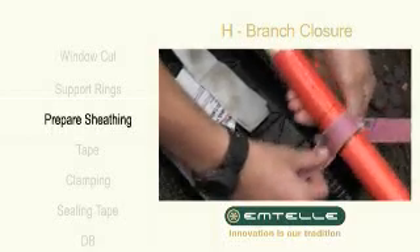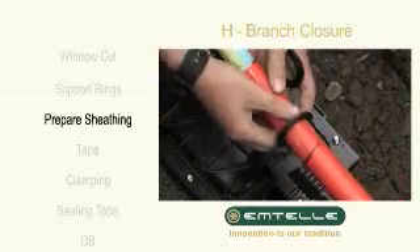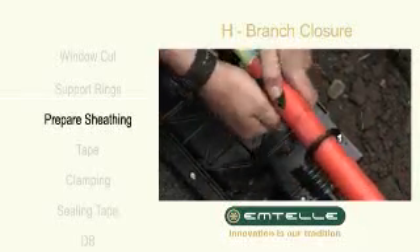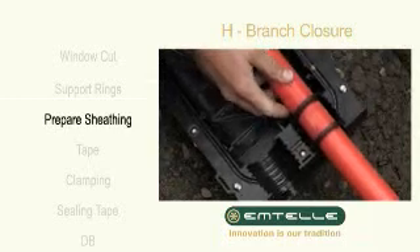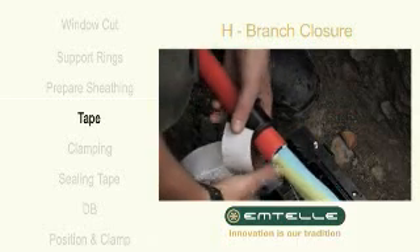Roughen the surface of the sheathing using the sandpaper provided. Wrap the tape around the sheathing and finish with a V-shape.